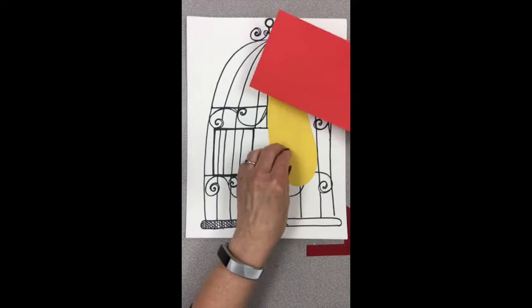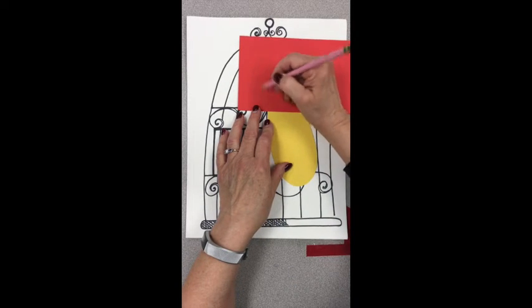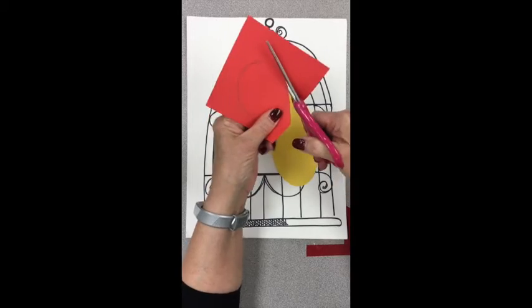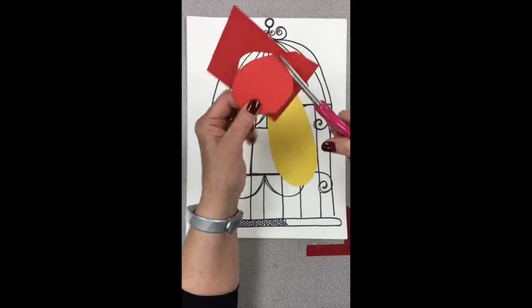Now we'll work on the head. The head is kind of a circle shape — it doesn't have to be perfectly round, but a circle shape. Again, you cut it out, saving the scraps. You're going to build the bird piece by piece.